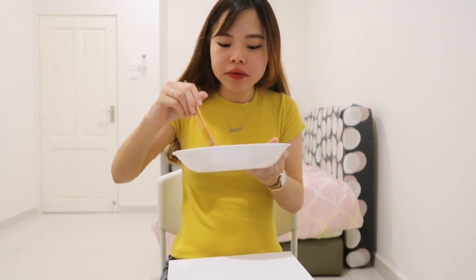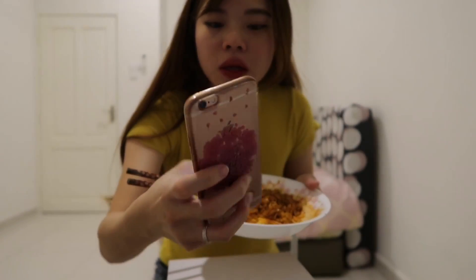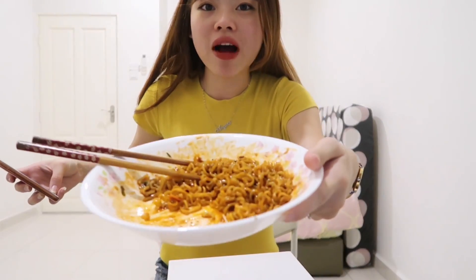20 seconds... I'm halfway done! Let's see how long I take to finish this.